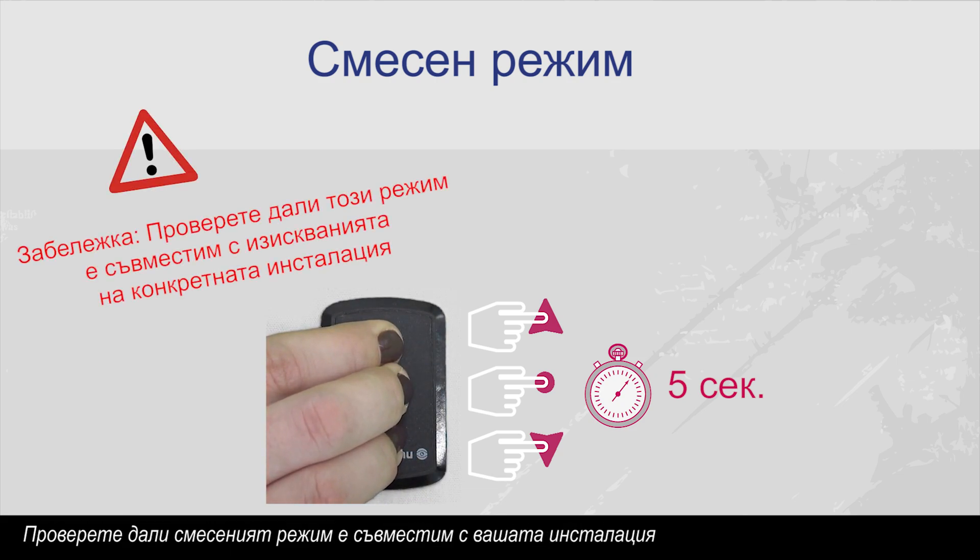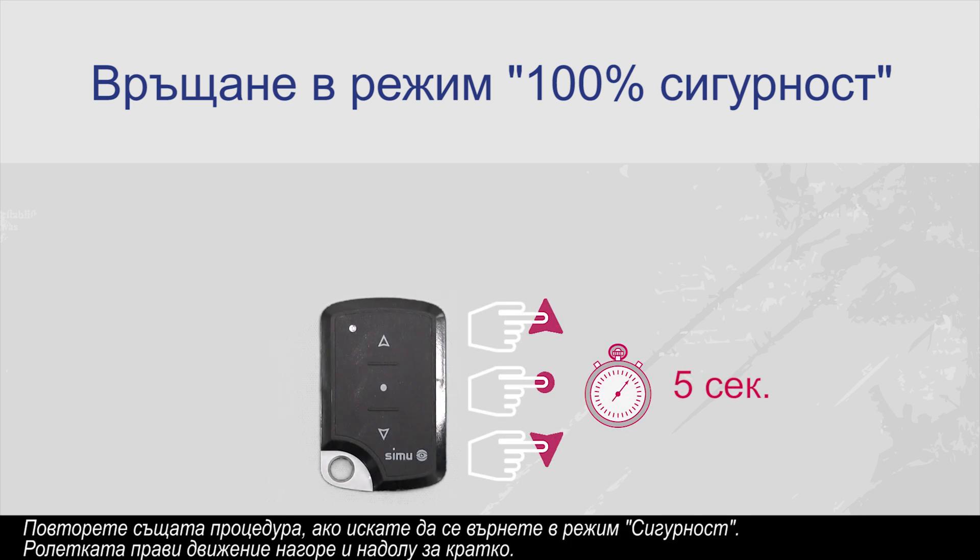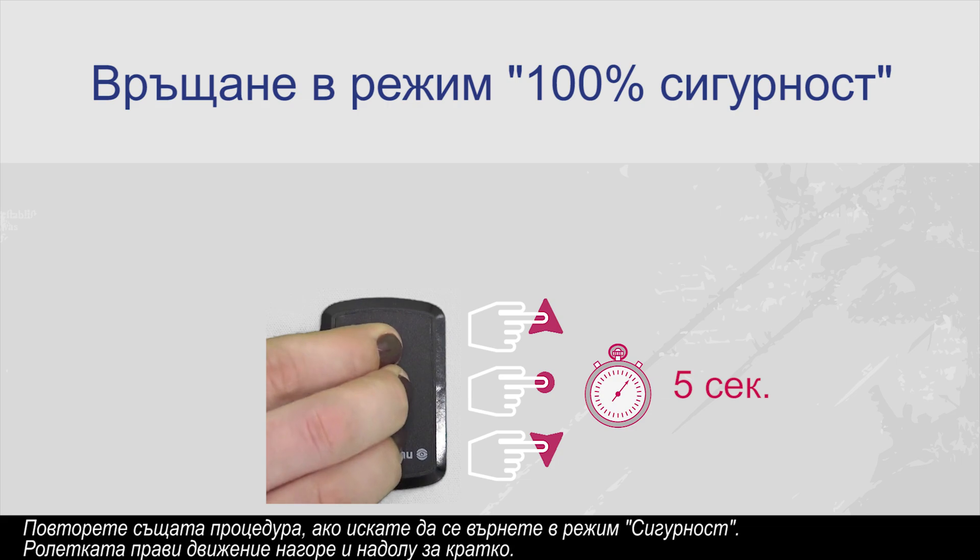The motor moves up and down briefly. Check that mixed mode is compatible with your installation. Repeat the same operation if you would like to return to dead man's switch mode. The motor moves up and down briefly.